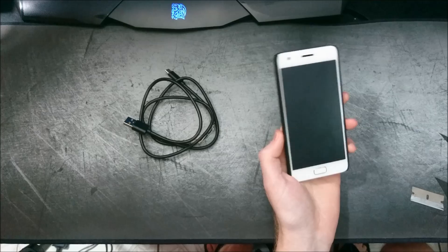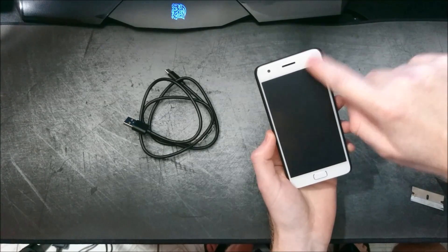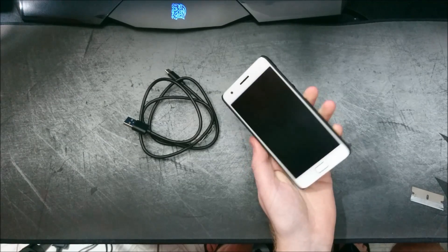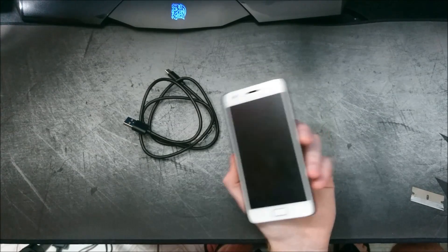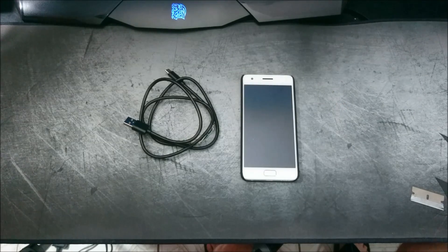Phone would not boot, not recognize anything — basically just a black screen, and then just one white or red LED came on, and that's it. Couldn't do anything, couldn't put it in fastboot, computer wouldn't recognize it. I was scared, to say the least. I was like, seriously, I just got the phone and I already bricked it.